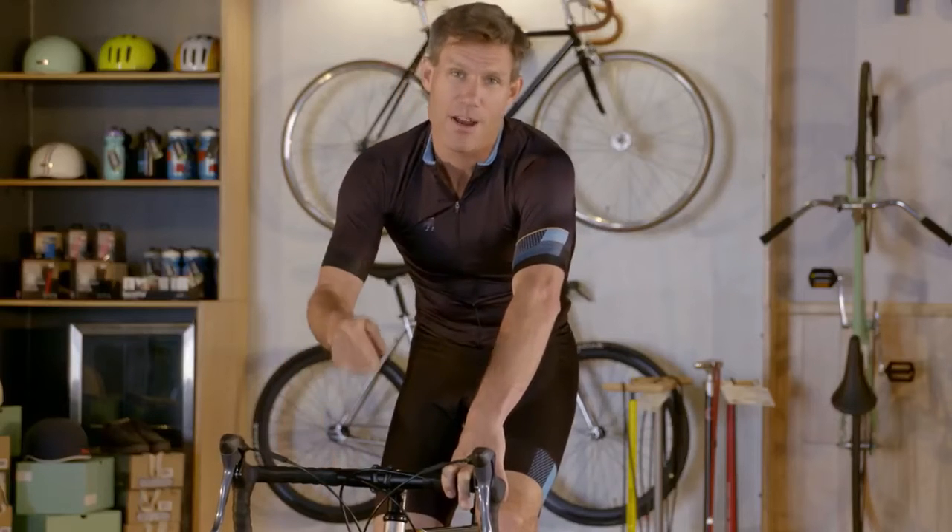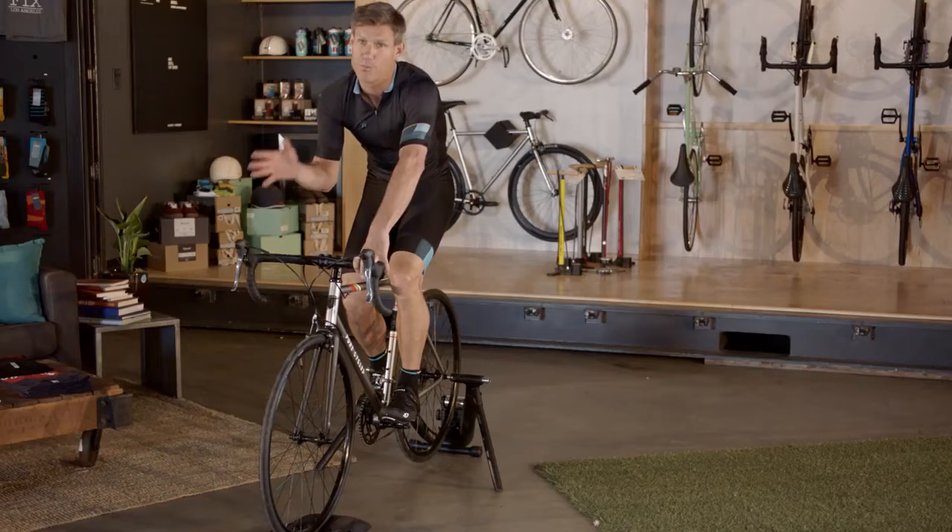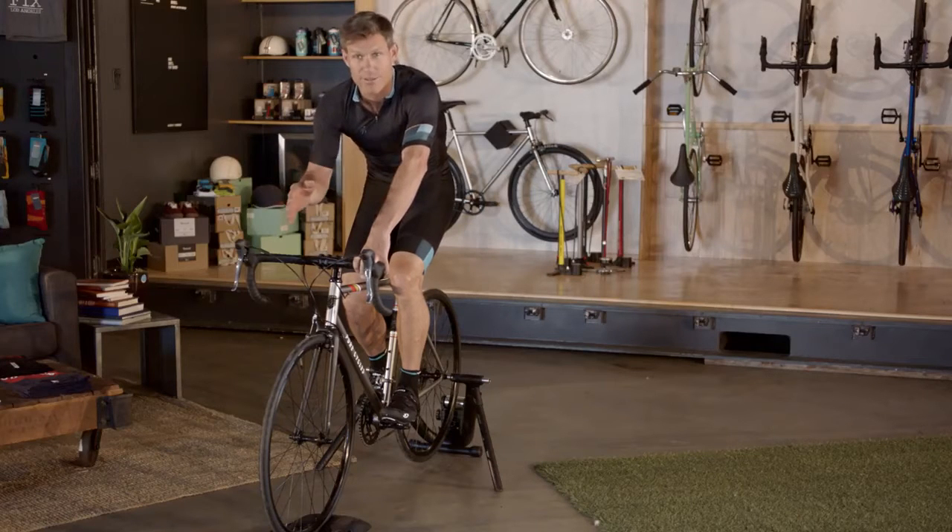Going uphill is tiring, even on a road bike, and going downhill can be just plain scary. So how do you do both as quickly, safely, and energy efficiently as possible?